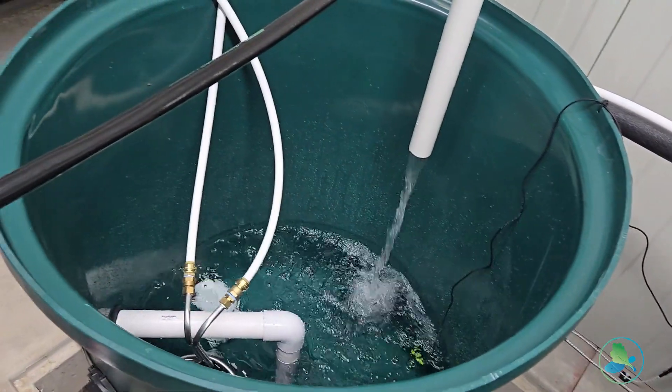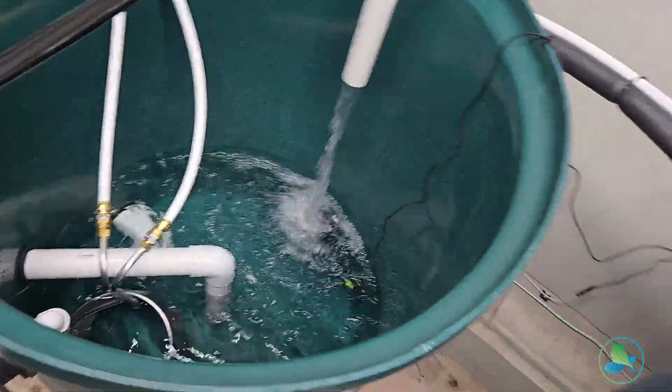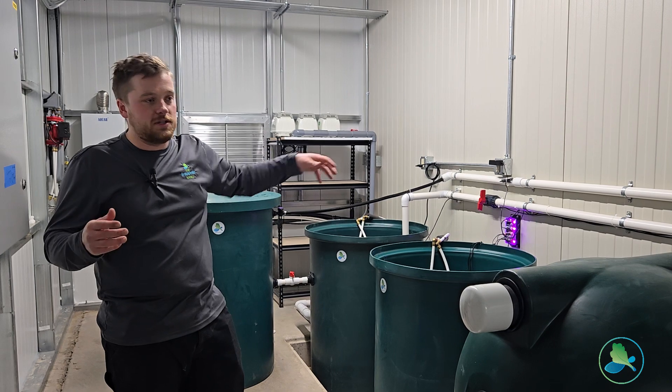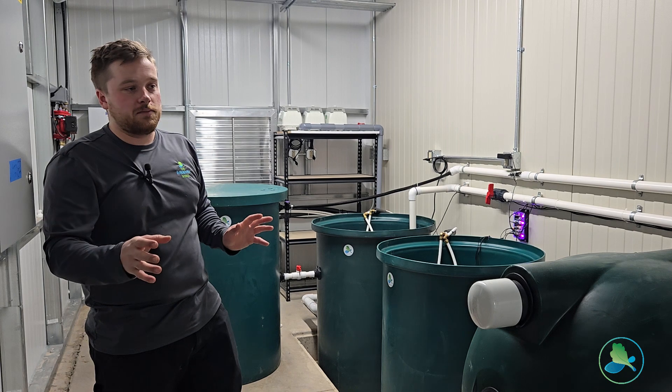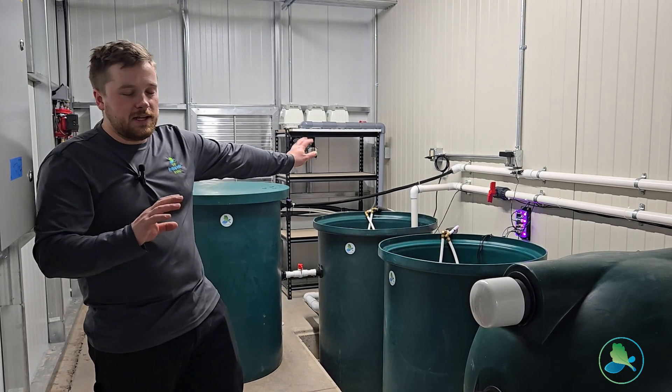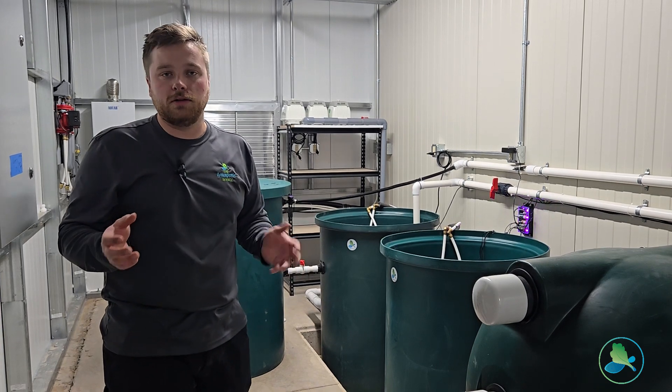This is where clean water full of nutrients from our fish gets pumped out to grow plants in deep water culture systems or media beds, whatever you want to do — it's all powered by this fish farm. You can add on your own DIY system, you can use a Grow Waste or an Aqua Abundance, whatever you want to do to grow plants.